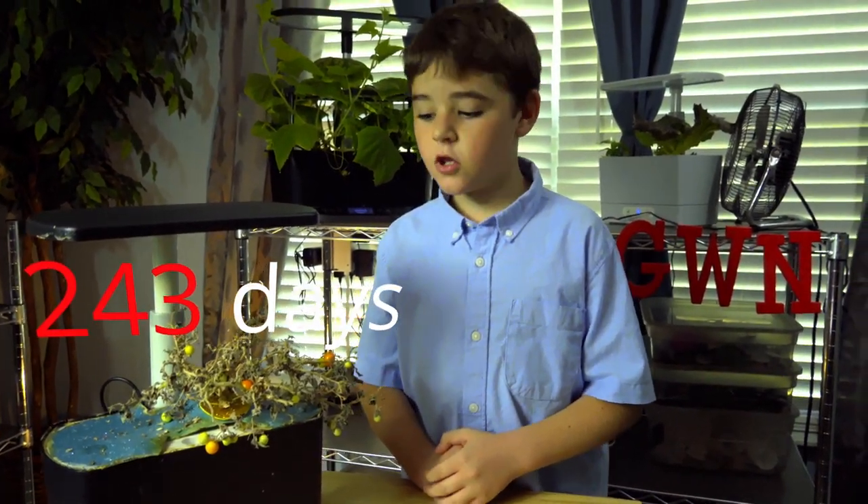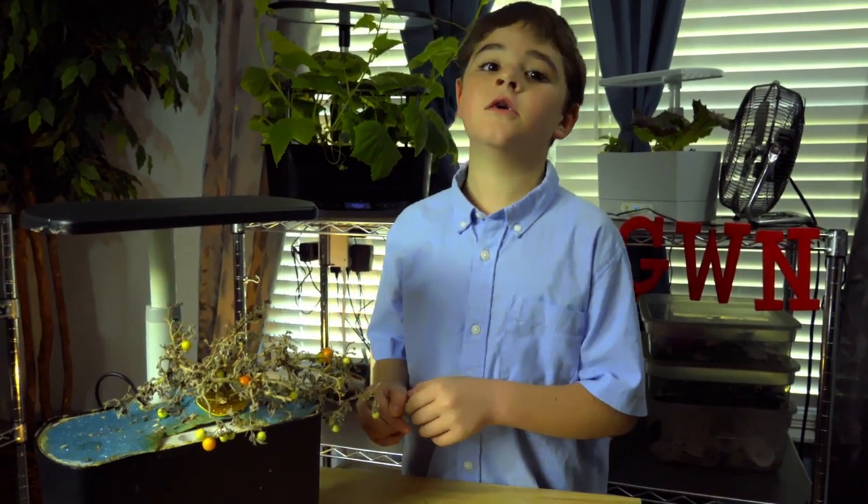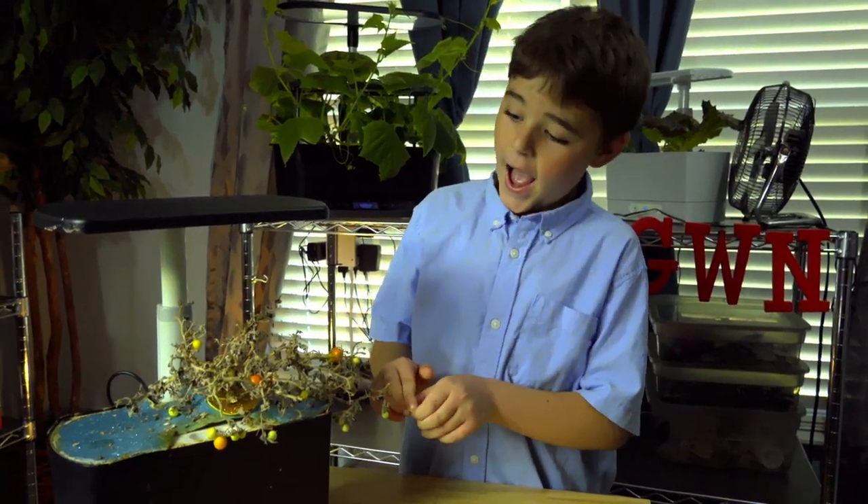We're on day 243 and look at Blue — he looks in bad condition. We're so glad that we tried Orange Hot Tomatoes and I highly recommend these; I give them a thumbs up.